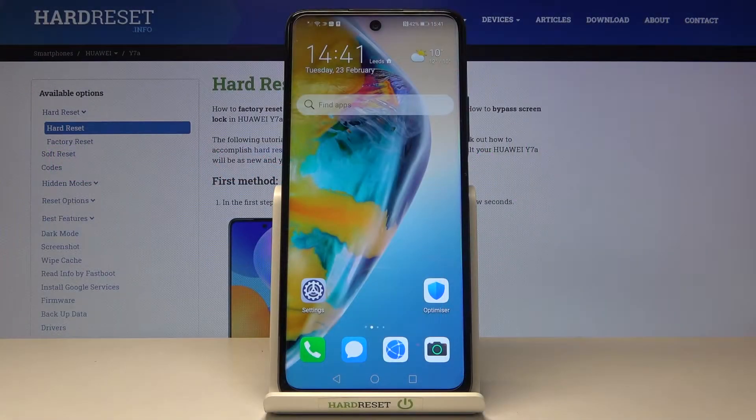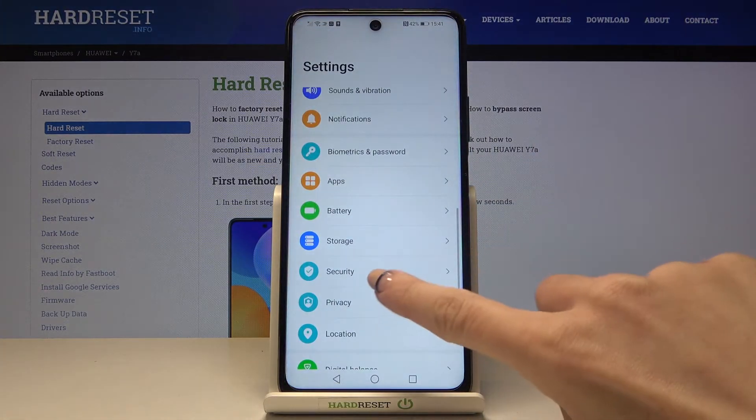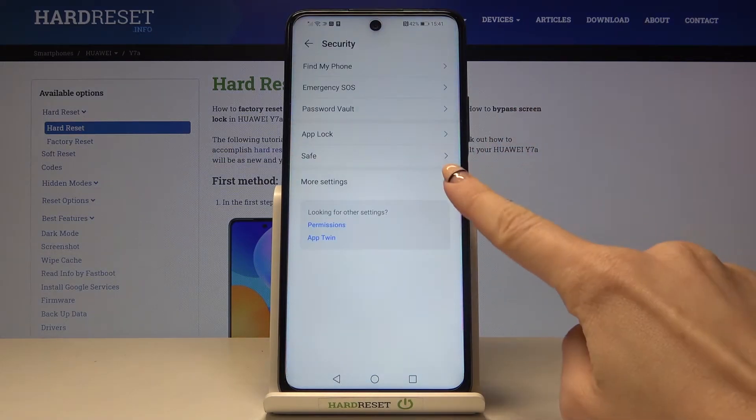In front of me is the Huawei Y7a, and let me show you how to change the SIM PIN on this phone. First, you need to open Settings, then find and select Security, and go to More Settings.